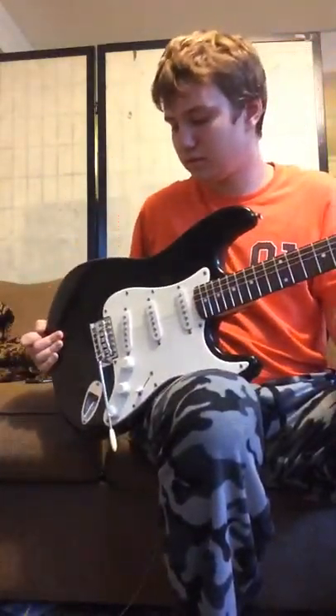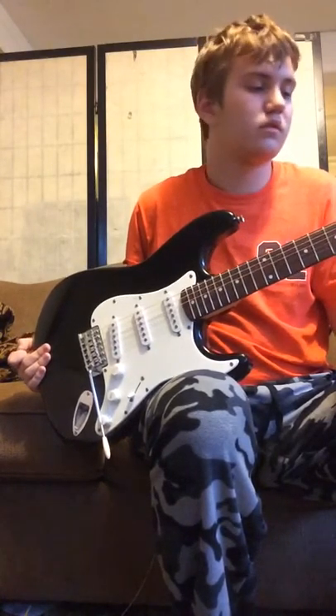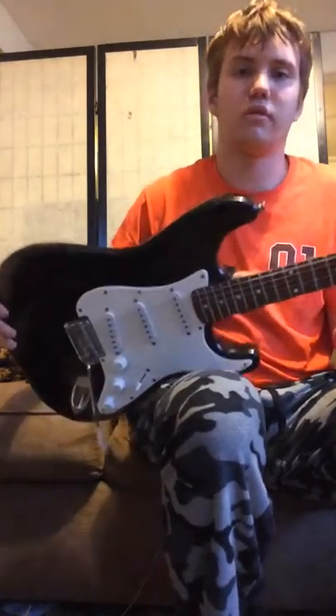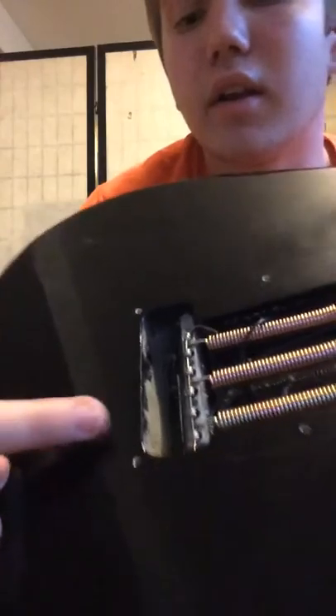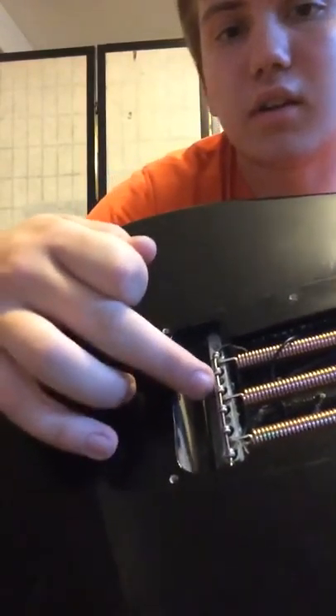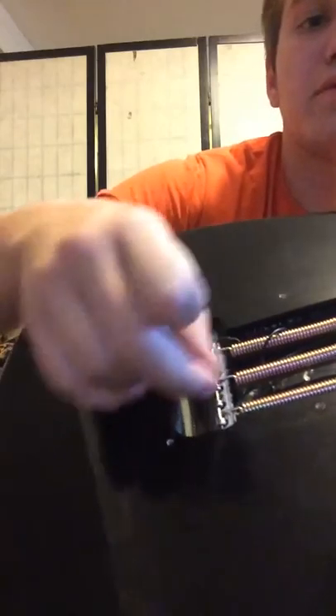Today I'm going to show you how to make a Squire Strat or a Fender Strat stay in tune using a fish hook. What I've done is gone ahead and installed it — I threaded the fish hook through all the string eyes, and that keeps them from wobbling around.